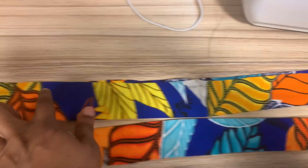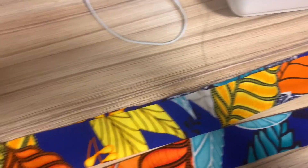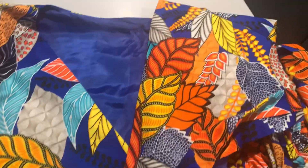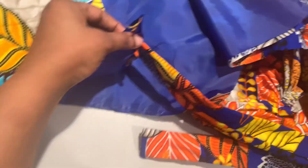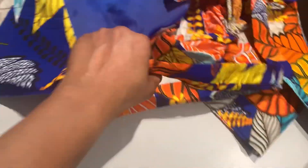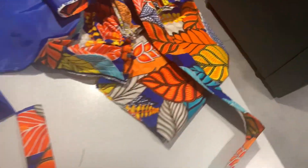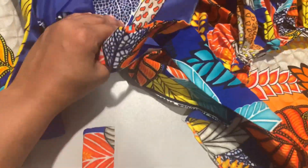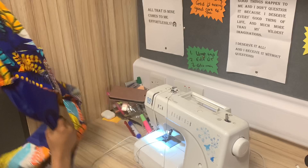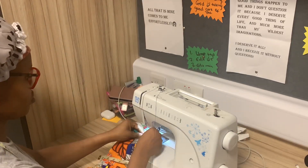Now we'll be sewing the rope of the wrap top. I have folded it into two and will turn it to the back and sew so we can turn it over. The ropes are located in very strategic positions — one is in front of one of the bodices whilst the other is by the side. You can decide if you want it on the left or right hand side. At this point I'm joining all the sides of the top from the sleeve to the waist.